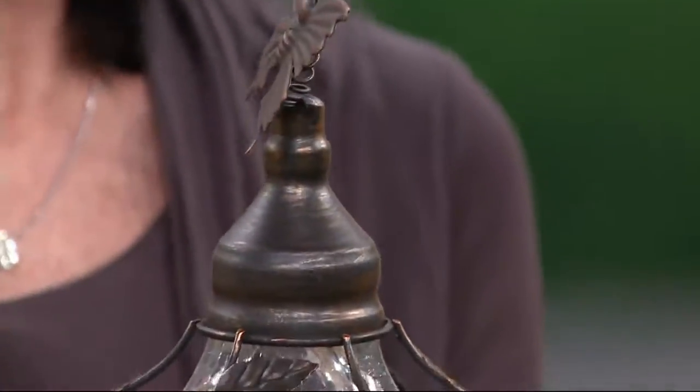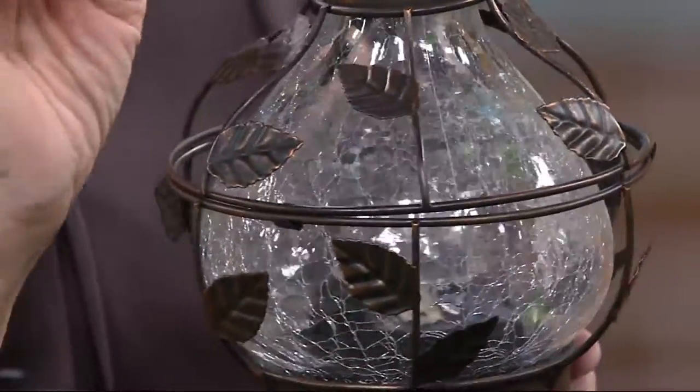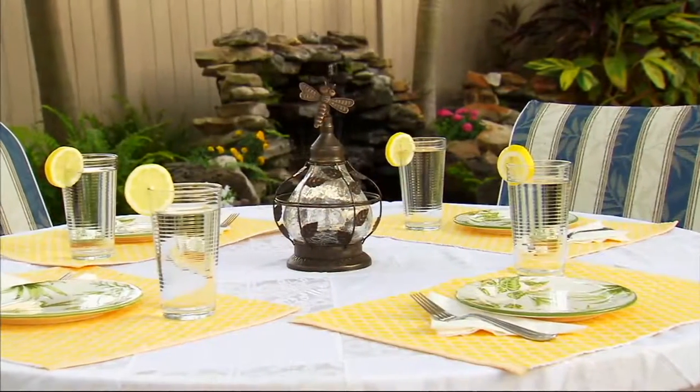And then you have another choice — you saw in the video that it was a rotating light, but you can also have that stationary. It doesn't have to rotate, just by the flip of a switch — on and off, and then whether you want to rotate or not.